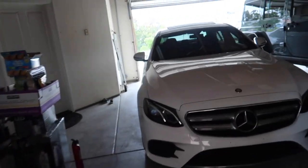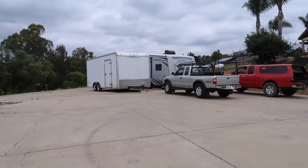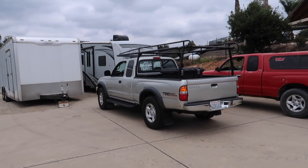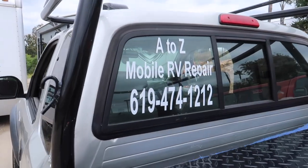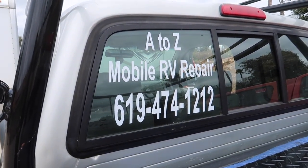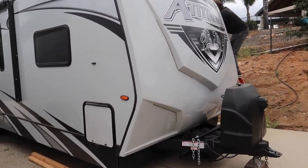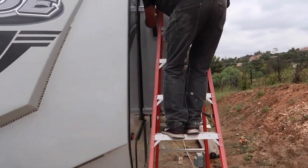Welcome back, guys. Today's the day! Come over here, let me show you. We got my man Bill from A to Z Mobile Repair fixing the ding ding 2.0 - we're finally going to be able to use this. If you want Bill's info, it's A to Z Mobile RV Repair. He's extremely busy so you've got to give him like a week or two in advance.